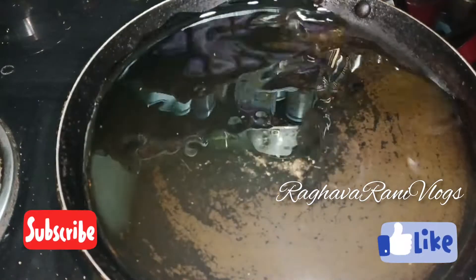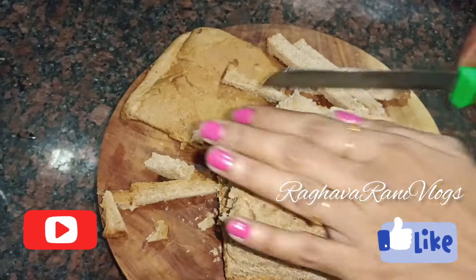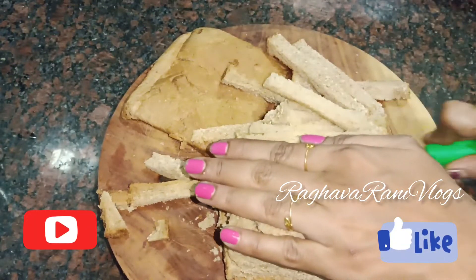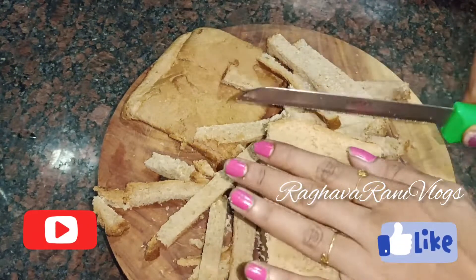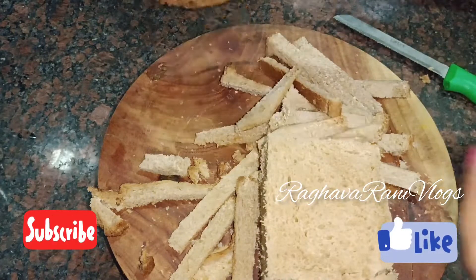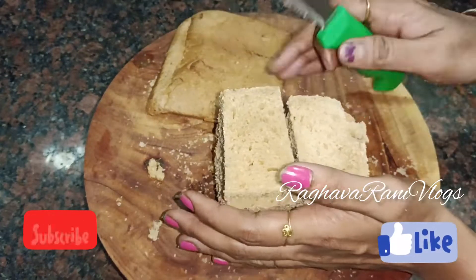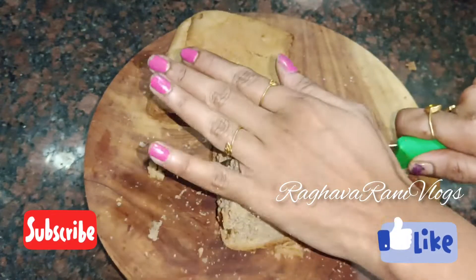The bread will go all the way around this. We put a plate and cut the bread without the sides. We will cut the sides and cut the bread into cubes. Take 4 slices of bread.